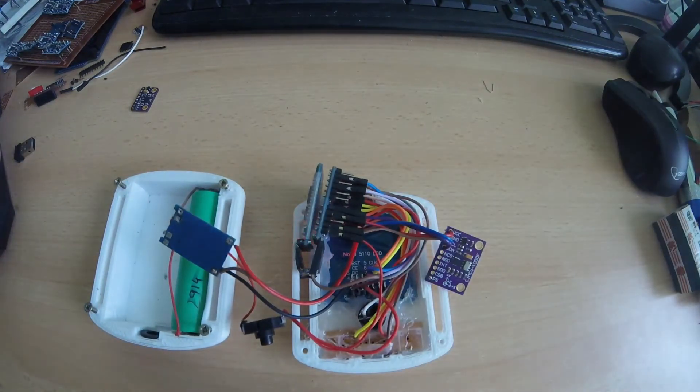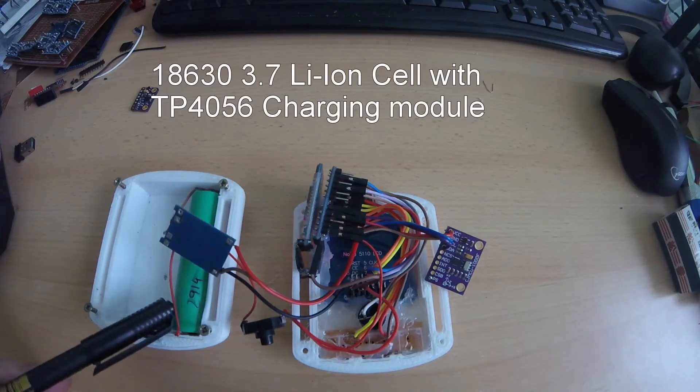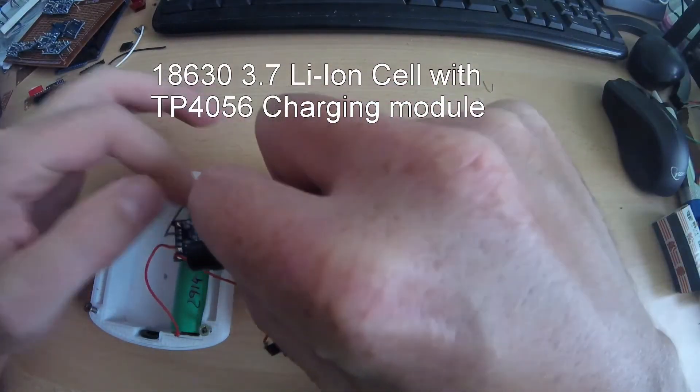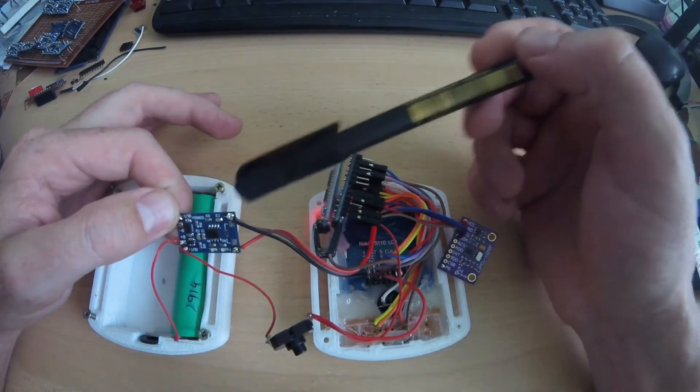This is the battery I use — a 3.7V lithium ion battery. The TP4056 charging circuit is very cheap, it's about 50 cents or something like that.